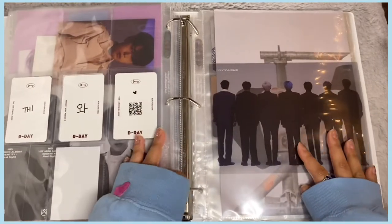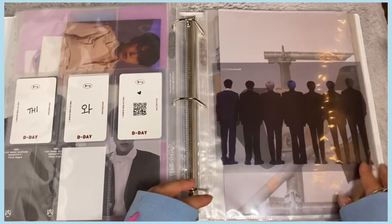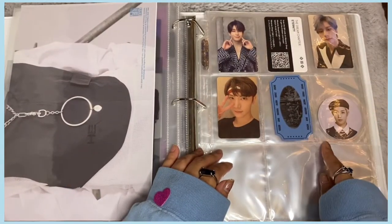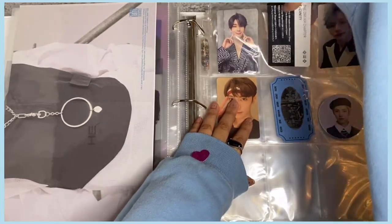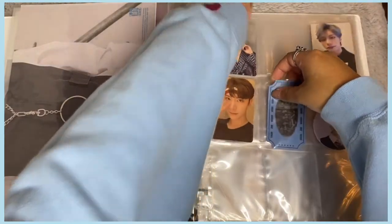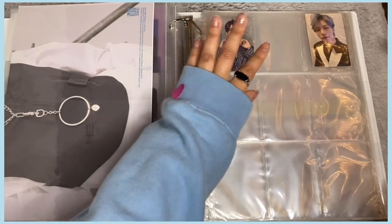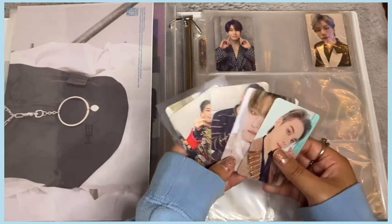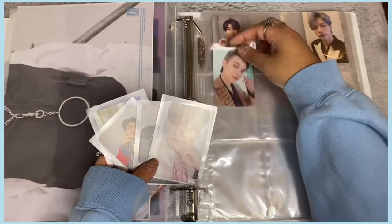Now we've reached the tricky section of my binder — a mixture of NCT and Victon. First I need to separate everything. I'll take out the Victon cards and put them in first, removing the NCT Continuous cards and keeping those in place. The Victon K:TIME FOR YOU pre-order cards are going in the middle.